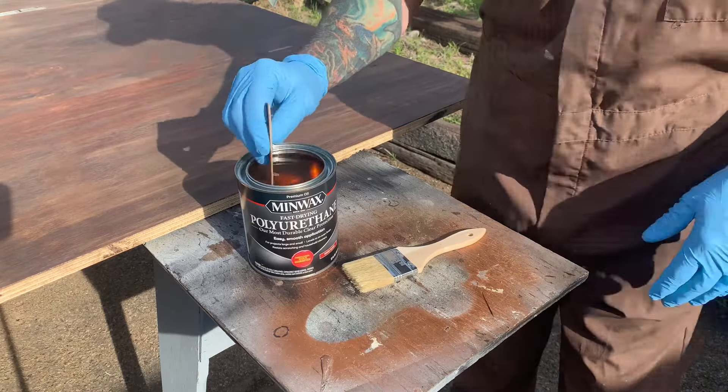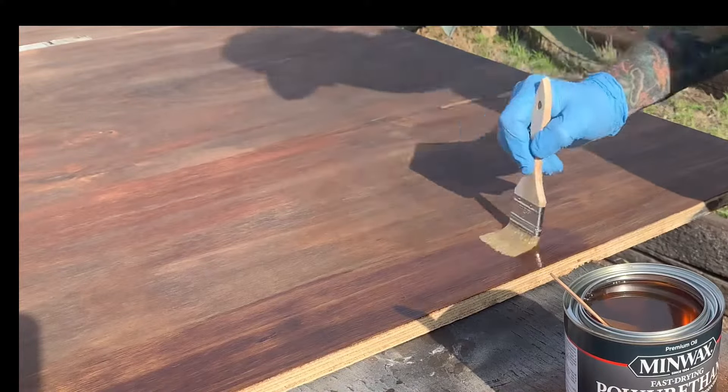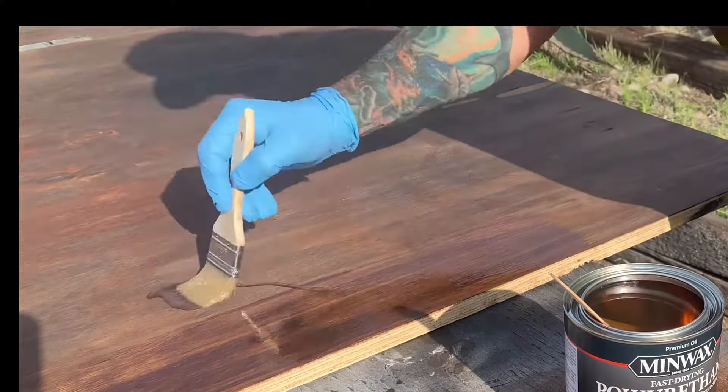You only want to stir this — you don't want to shake the can, that's going to cause a lot of air bubbles. It says it in the directions. The other thing is, while you're doing this, you're also supposed to continually stir it about every 10 minutes because it'll settle. If it takes like 30 minutes to paint, it'll settle, so you want to periodically stir it.